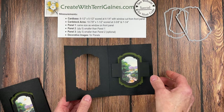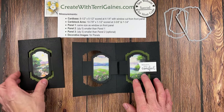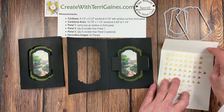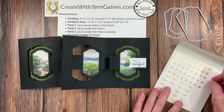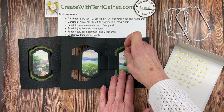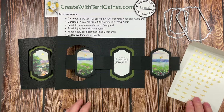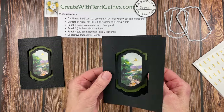Doesn't that make a beautiful card? To add additional embellishments I'm using adhesive-back dragonflies and birds. I'm attaching one on the front panel flying in, then opening the card and placing the same bird flying on the next panel, then another bird, and another one — one on each of the different panels. You can pick and choose which ones you want to place.